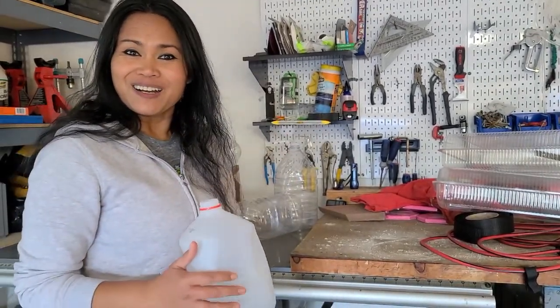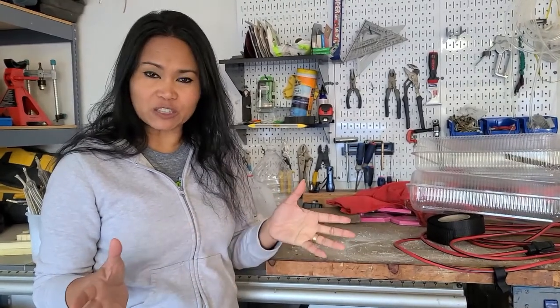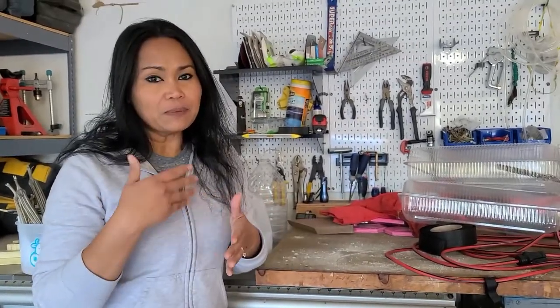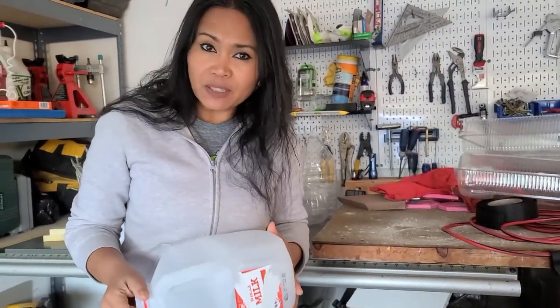This is what I'm going to use to get my seeds started. The reason why I'm using recycling bottles, water jugs, and whatever jugs I can get a hold of is because I don't have a greenhouse, it's too cold outside, and I'm just too excited to get a quick jump start to my spring garden. I will use this and turn it into a mini greenhouse.